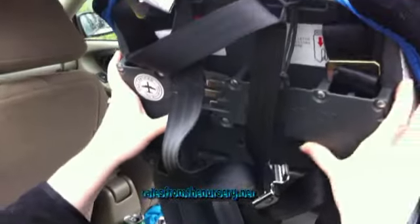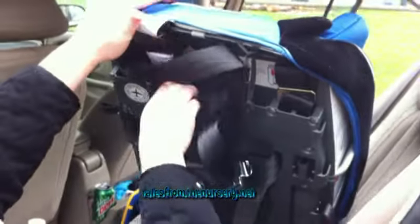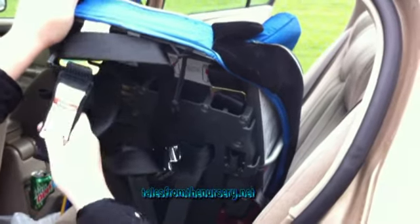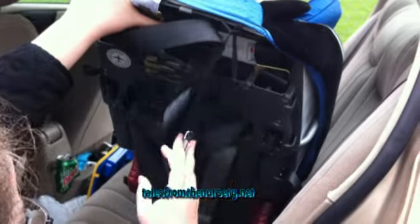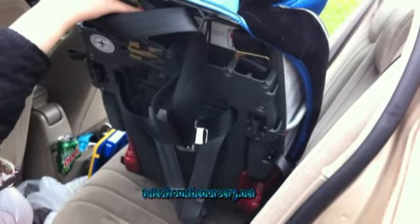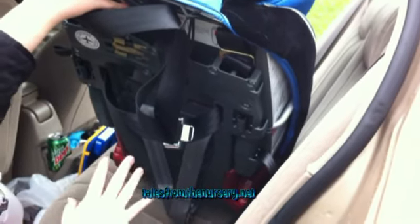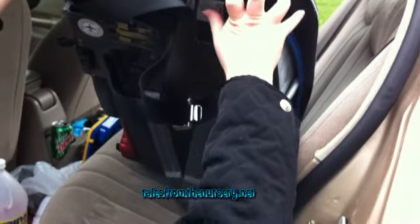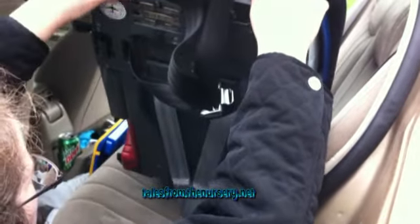The back looks kind of confusing at first, at least it did for me, because it seems like there's tons of stuff. Some of this is for when you do forward-facing — there's a tether that you have to use. There are also different belts for carrying the seat over your shoulder, because you can take it on an airplane and it folds up, unlike some other car seats.